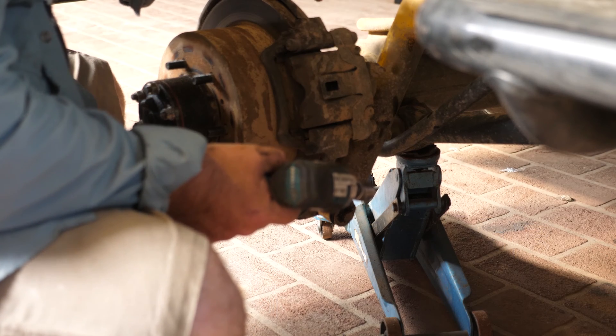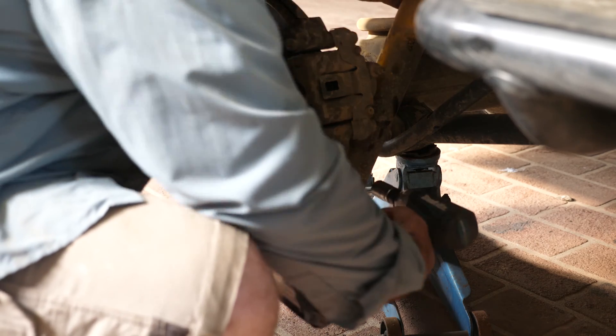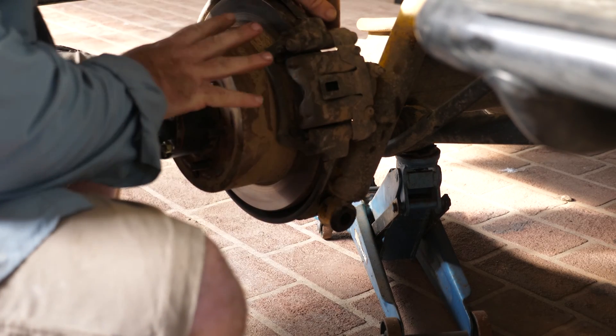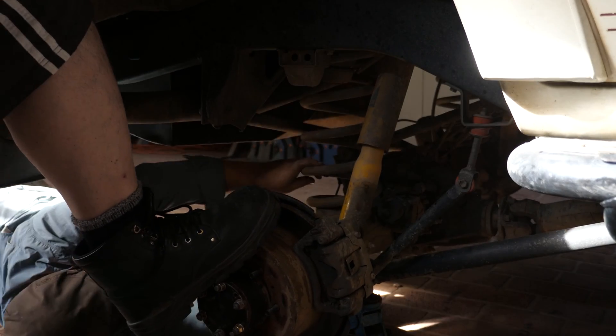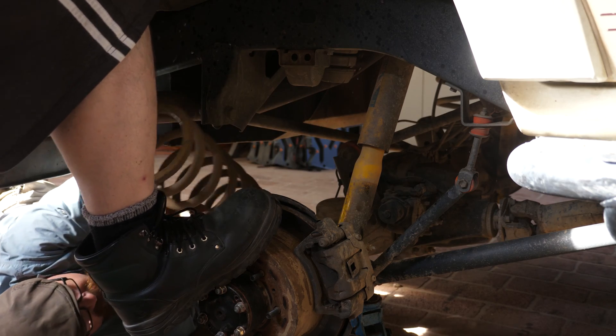We've jacked the vehicle up and now we have to remove the bottom mount of the shock, as it's limiting the amount of droop and stopping us from getting the spring out. First we remove the bolt and then take the shocker off the bottom mount. Now the shocker's off, we're going to lower it down to the maximum droop and hopefully get the spring out. Our spring is already loose so we just need to pull the suspension down a little bit — and now we've got the spring out.